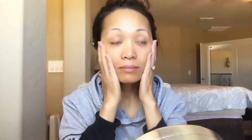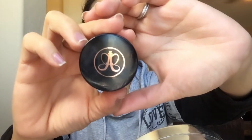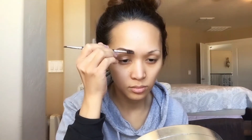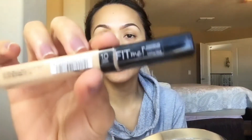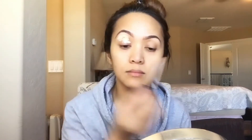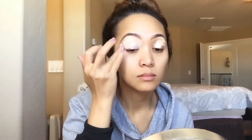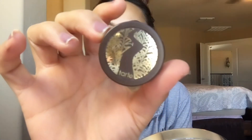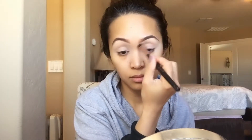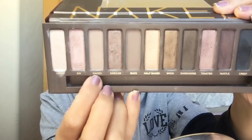For my moisturizer I'm gonna be using Hey Honey. For my eyebrows I'm gonna be using Anastasia's Deep Brow Pomade in Chocolate. For my eyeshadow base I'm gonna be using Maybelline's Fit Me in Light, and to set my eye primer I'm gonna be using Tarte Smooth Operator. For the first shadow I'm gonna be using the shade Naked.